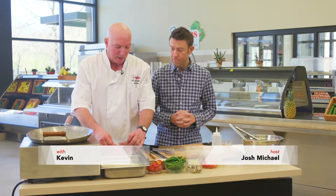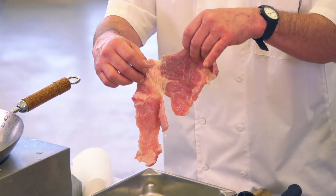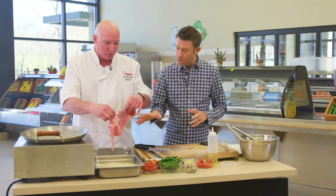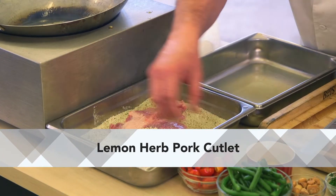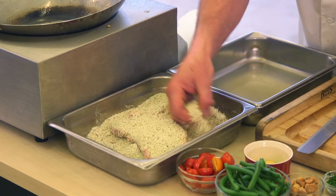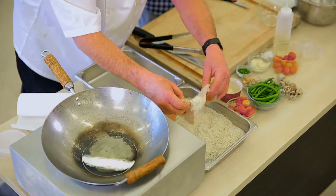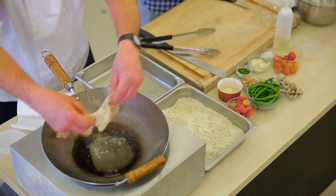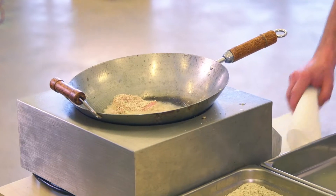We're going to do a pork cutlet, or in German they call it a schnitzel. We have a thinly pounded piece of pork loin here and we just dipped it in some fresh lemon juice. These are seasoned Italian style panko breadcrumbs that you can get from your Ingles store or wherever. I'm just going to lightly toss the breadcrumbs onto the cutlet, and I've got my oil heated up over here — lay it in there gently and let it cook.